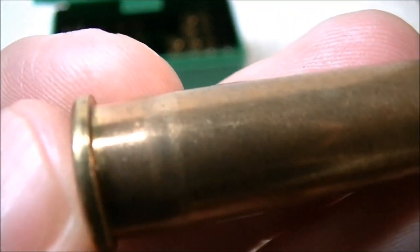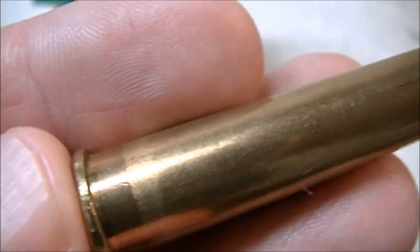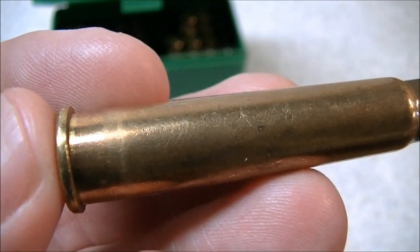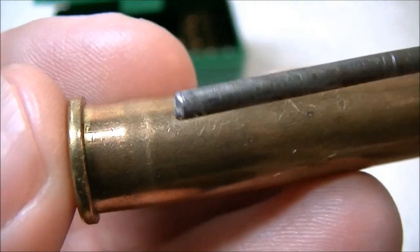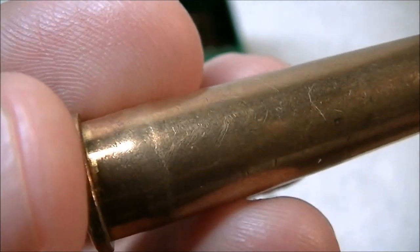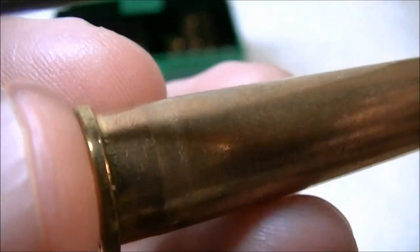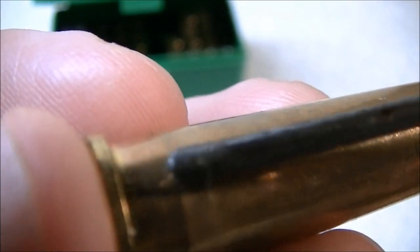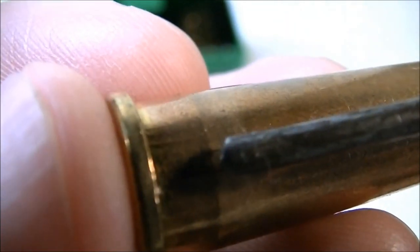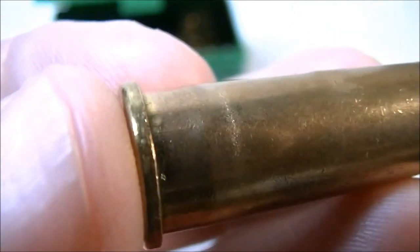Now we're going to get this up really close and hopefully the camera obliges by focusing. I'm going to grab a pointer to point out what you need to look for. On this cartridge case here you can carefully see there is a light colored line which runs pretty much all the way around the cartridge case. It's this line here — not this one. This is the solid case head. Then we have the transition to where the case head is not solid.